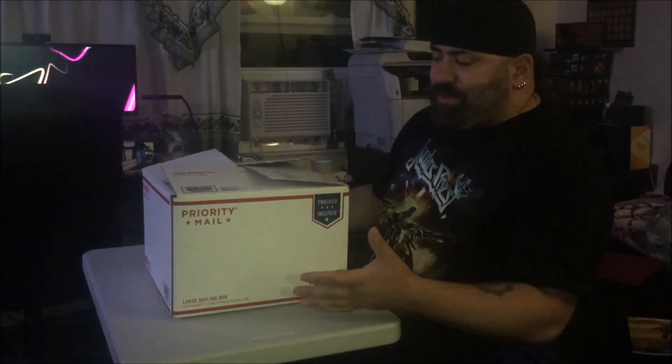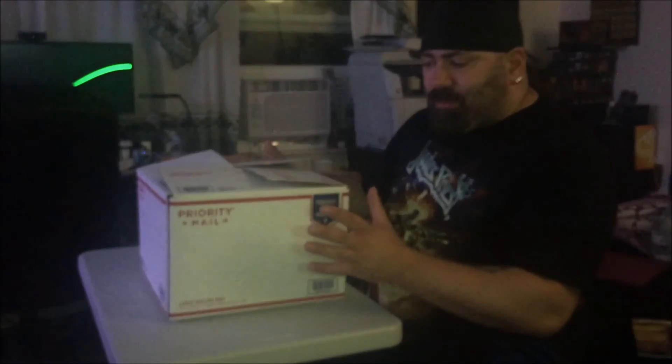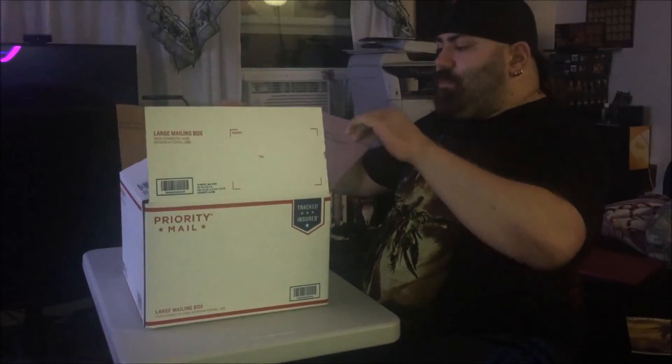First thing I noticed is there's no tape on the outside of this one, which is okay with me. The first two, she used this weird blue paintbrush tape that didn't really stay on. And then the last one she gave me, she used this metal — silver, almost electrical tape that was like soldered to the box. I couldn't even open it. So I'm okay with no tape, just the folded flaps right here. So I'm going to open it.